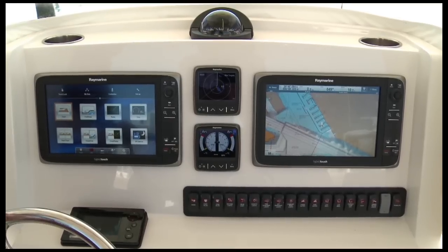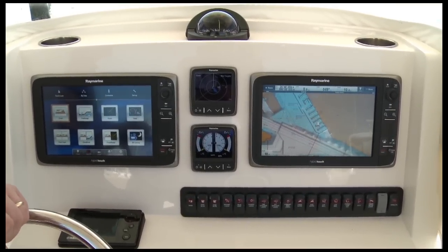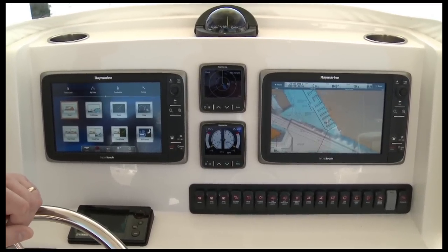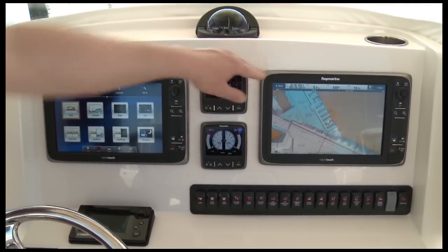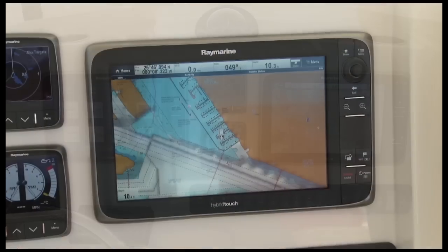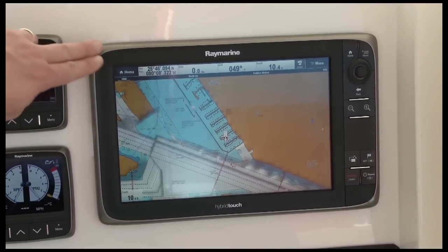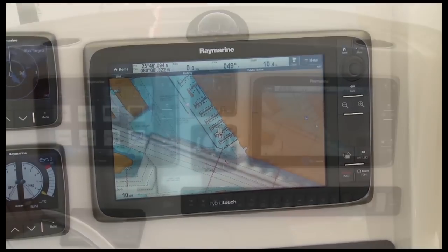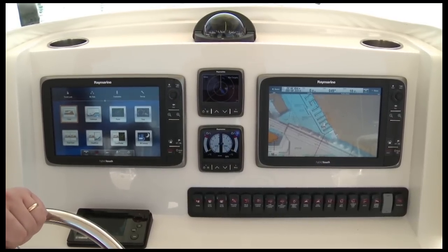Every Raymarine E-Series multifunction display is built with a big widescreen 16-by-9 aspect ratio LCD display. They're available in a range of sizes to fit just about any boat. Here we've got two 12.1-inch displays, but the E-Series also comes in 9-inch or 7-inch versions. Another thing you'll notice about E-Series is how slim the bezel is compared to the big screen size. This makes it possible to fit E-Series big screens on many boats that were never before able to accept 12 or 9-inch screens.